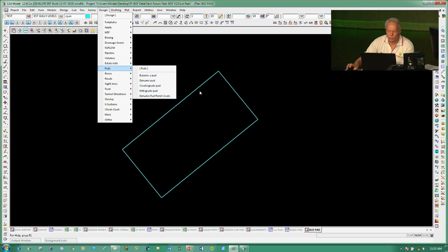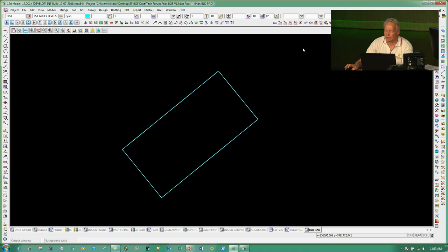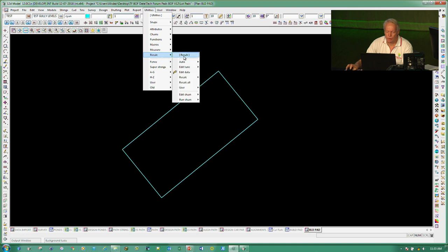We're not using the Create portion here because we've already got a simple super string — you don't have to use Create as shown in the videos where you pick boundaries and so on. One other thing to mention: throughout the tech forum we've had people with the recalc panel up. Just be aware there is also a set of icons you can use, purely so you don't have to have your whole screen blocked up by that other option. We'll probably use that a little bit later.